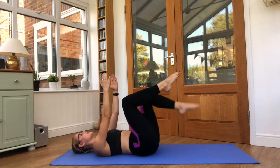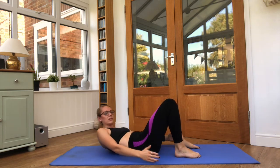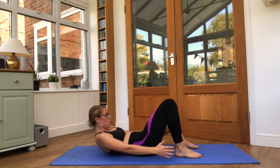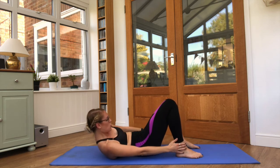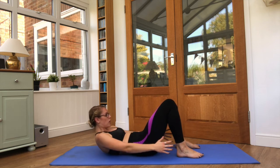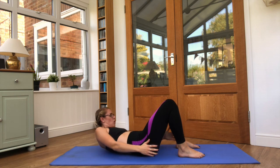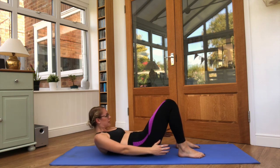Feet are coming down onto the floor. Moving into ankle touches — that is twisting side to side, 25 seconds of work. Squeeze that core tight, chin towards the chest, look in between the legs. Keep it slightly twisted, feet are planted. Five seconds left.